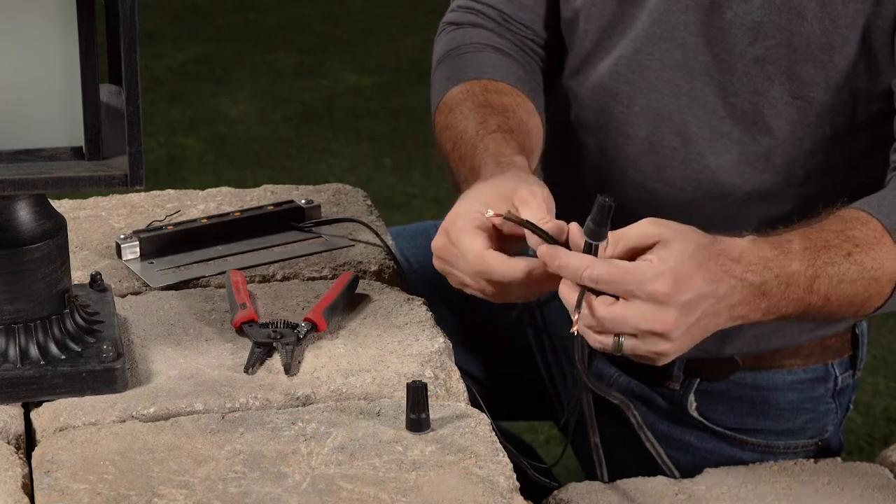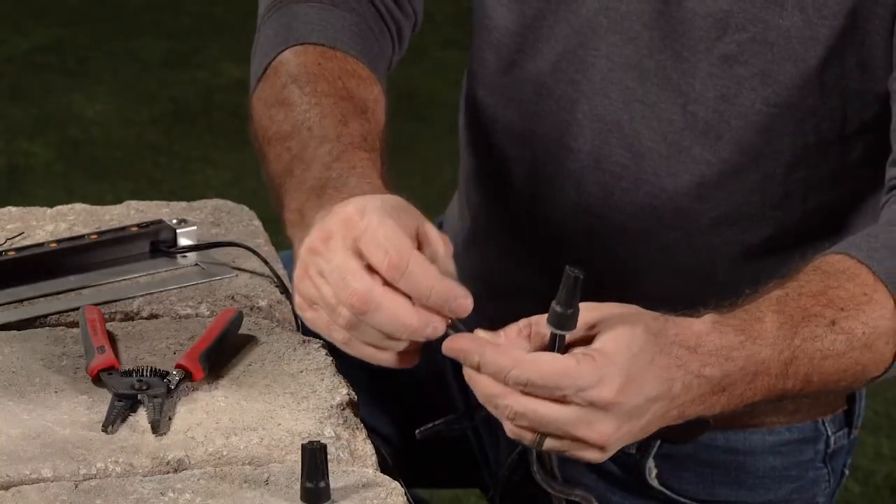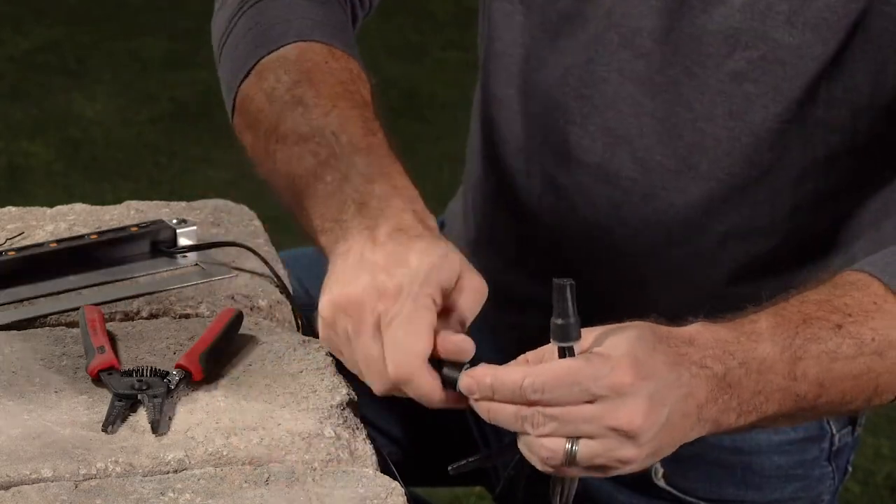Take your second set of wires, do the same — twist to the right, insert in the wire nut, and twist so it no longer turns.